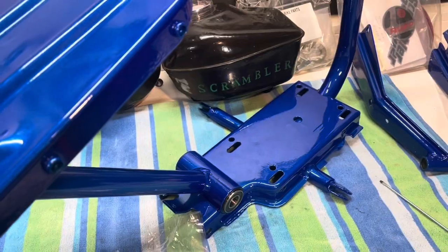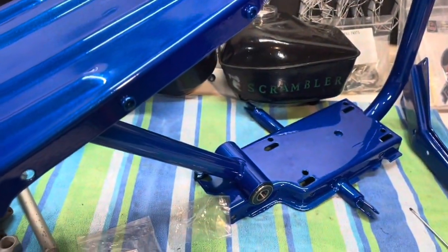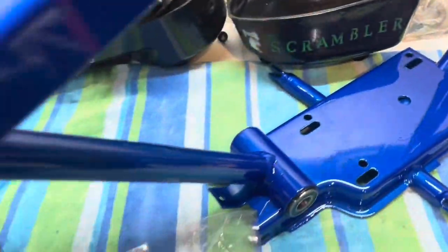The bearings are all in for what I can do for now. The wheels are still up at the chrome shop — that's the rest of the bearings I really have to install. So I'm going to start getting the front fork assembly installed and then the swing arm.